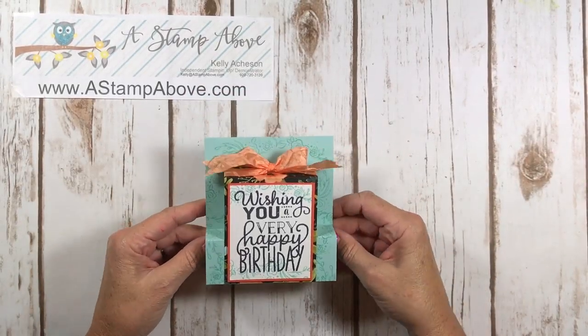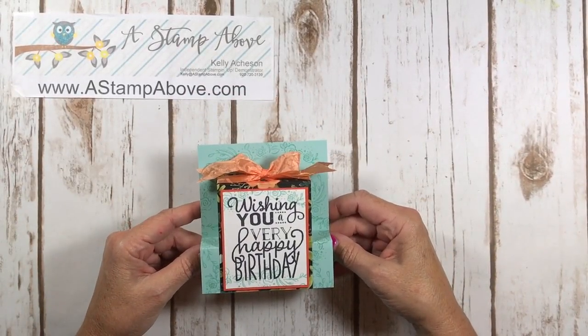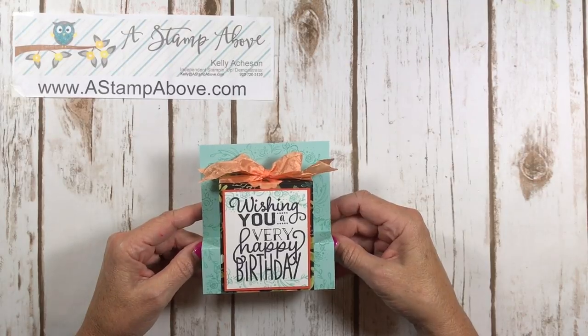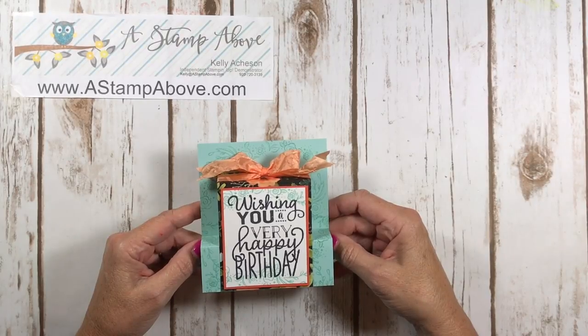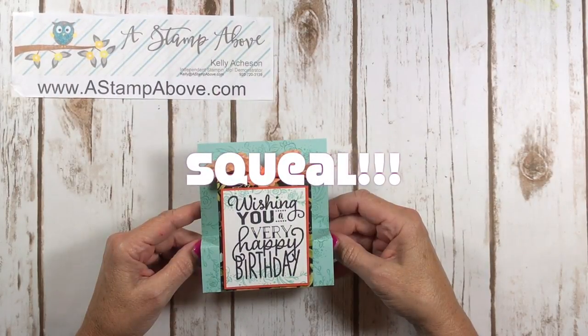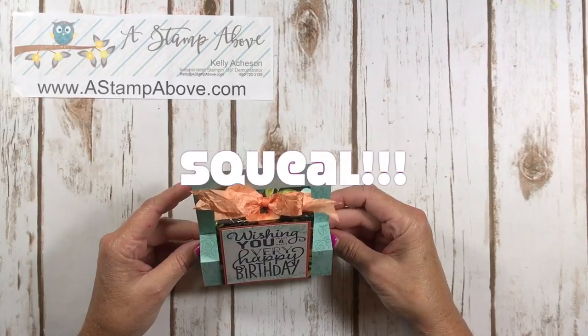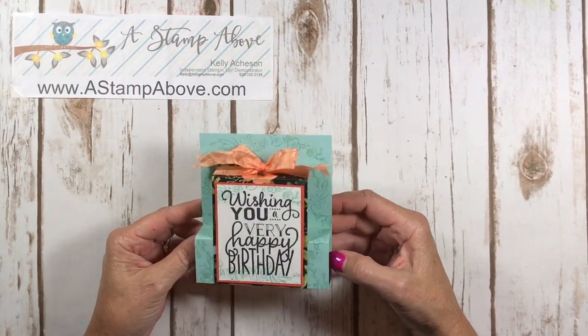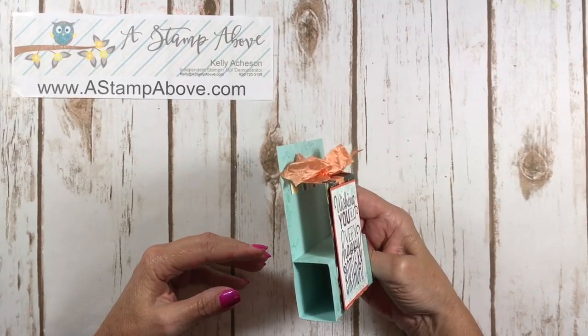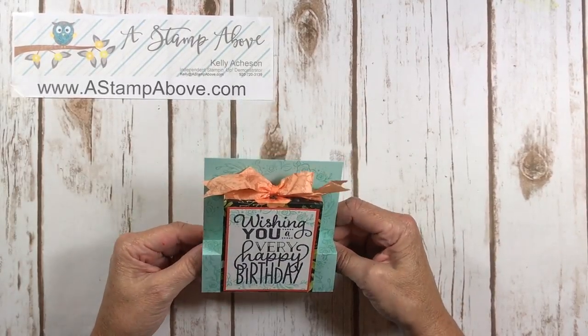Hello stampers, Kelly Atchison at astampabove.com coming to you from Menasha, Wisconsin. Thanks so much for joining me for this video today. I am super excited about this fun fold card — look at this cutie! It looks pretty complicated, but you guys know that I always try to simplify stuff.